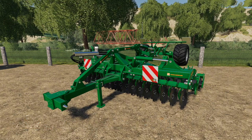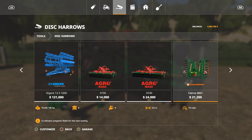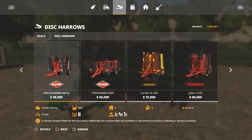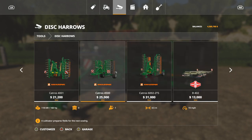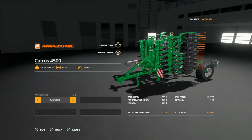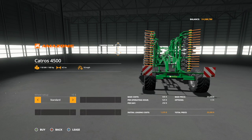Next we've got a new member to the Amazon Catros family: the 4500. You can find this in Disc Harrows — not cultivators — right here with the rest of them. We now have the 6002-2, the 4001, the 4500, and the 6002-2TS. This one sits right in the middle: 4.5 meters wide, goes 10 miles per hour, and requires 160 horsepower. It's a three-point hitch, just keep that in mind.